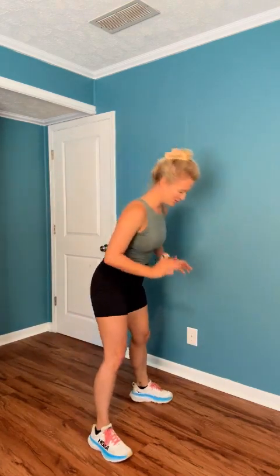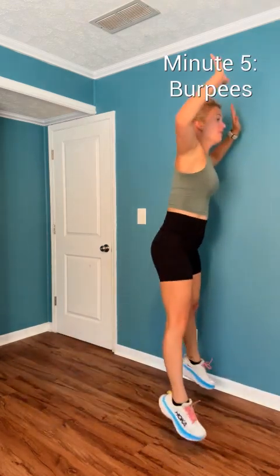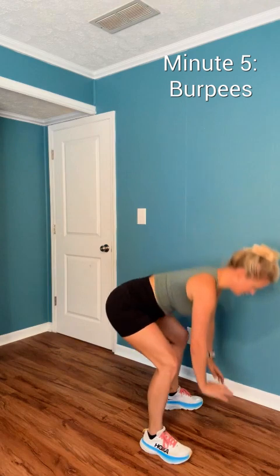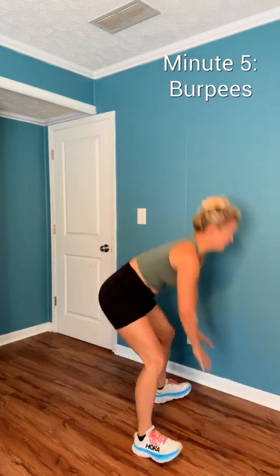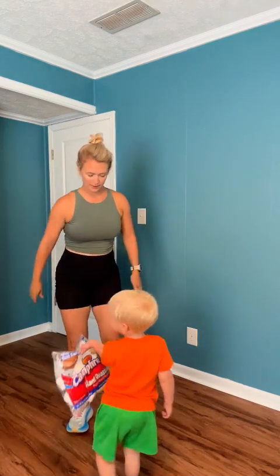We have burpees. Option one — you're here. Option two — with or without the jump. Option three — go to a lunge, squat, and jump. Lunge, squat, and jump. You do you.